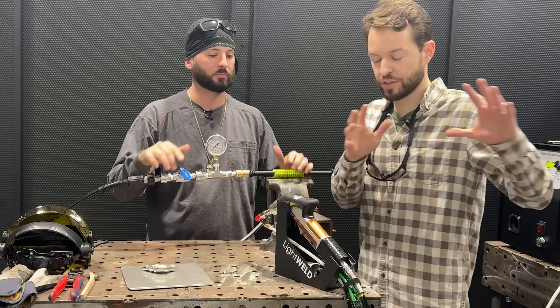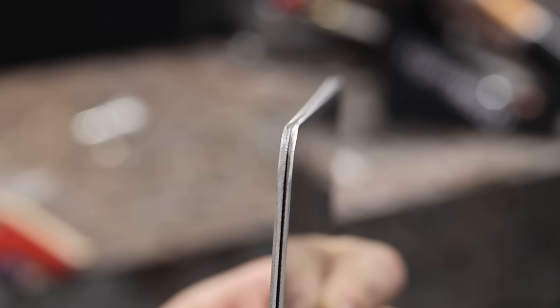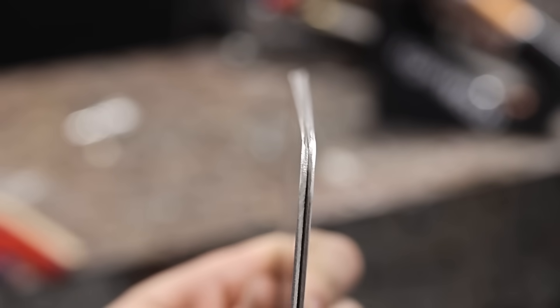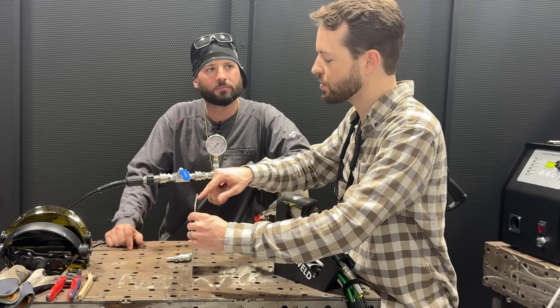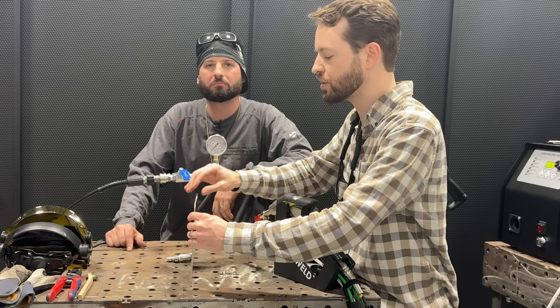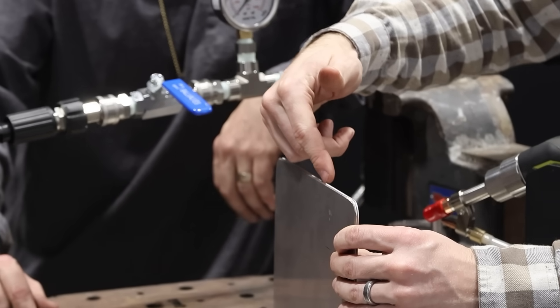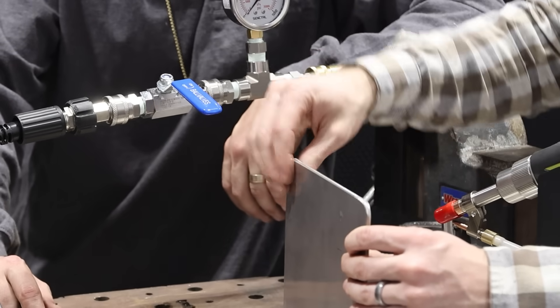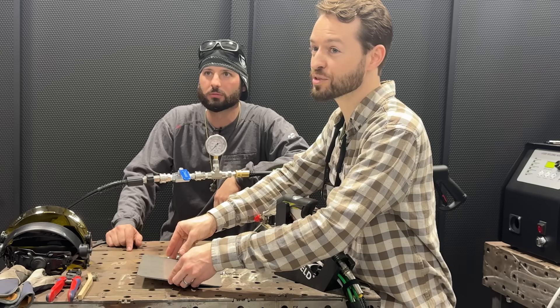How are you going to weld it? What are the machine settings going to look like? Before we get to the machine settings, I want to point one thing out. When we're welding this edge joint here, if we butted these two together very tightly, it's going to be difficult for the wire to track down that seam. So what we've done is we've kissed the edge with an angle grinder ever so slightly and put a very small chamfer on both sides. That'll give us a little path for the wire to track along — basically, we put a groove in the middle. A real small one.